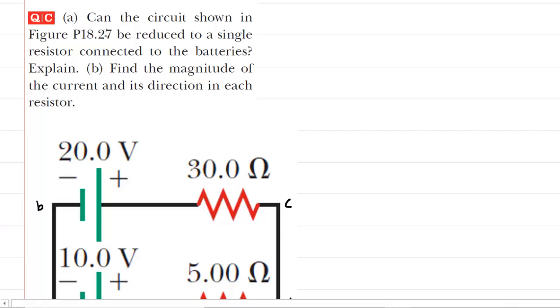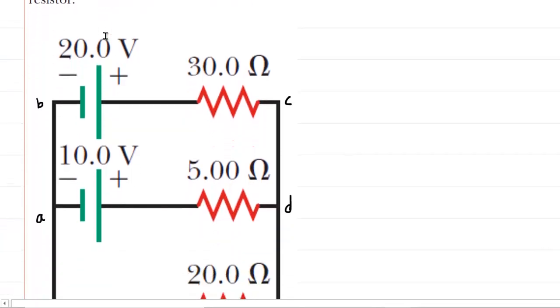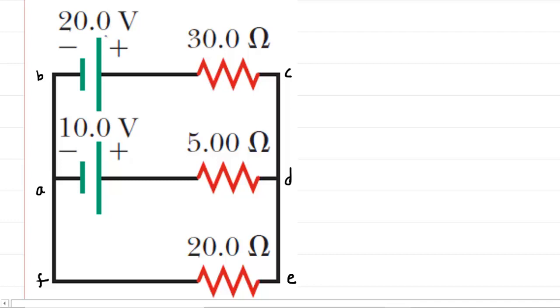In part A, we are asked whether the circuit shown in the diagram can be reduced to a single resistor connected to the batteries. If we take a closer look at the circuit, we can see that it contains two batteries. In general, if a circuit contains two or more batteries, then it cannot be simplified to just a single resistor. So the answer to part A is simply no, because there is more than one battery.